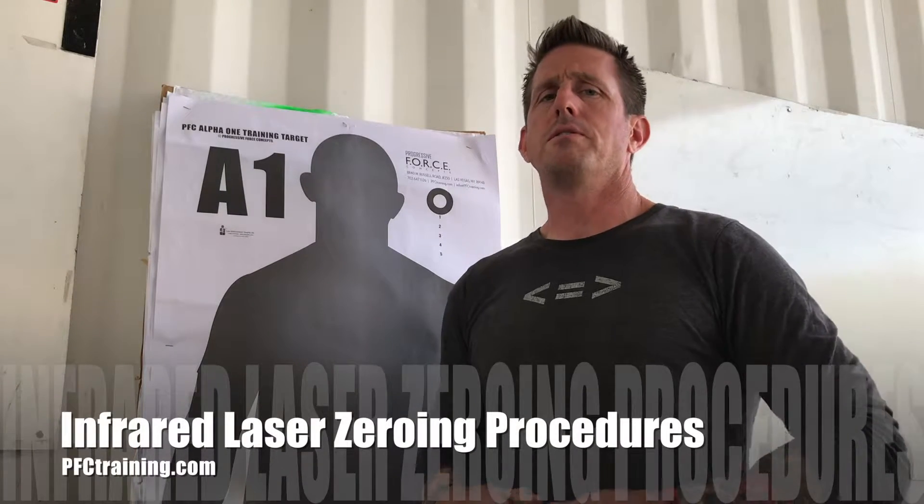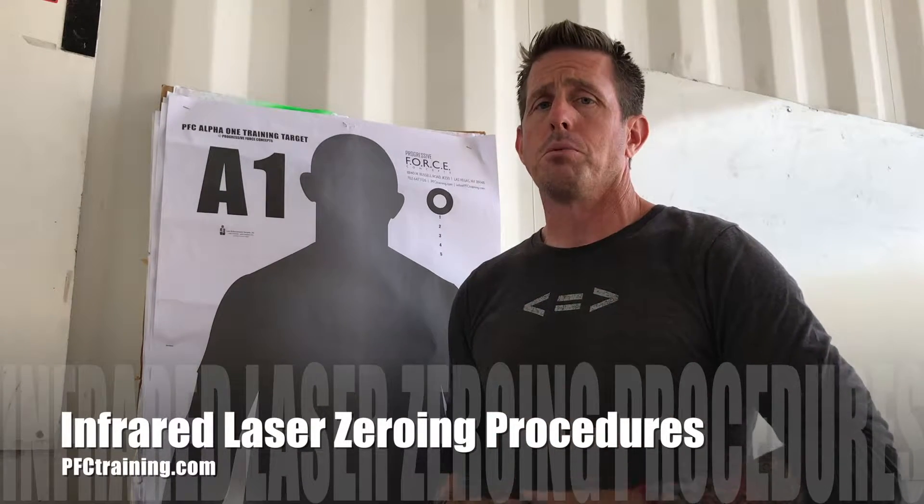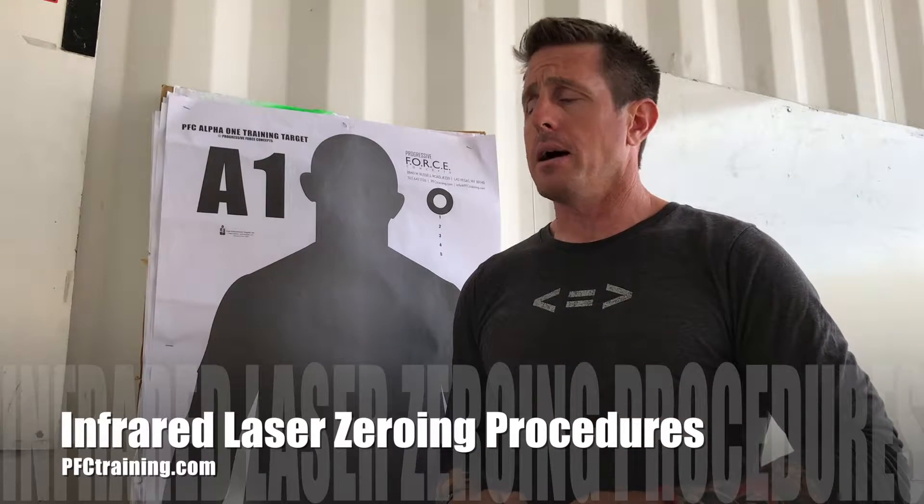Hey guys, Brian from PFC here with a requested video by some of our students who are downrange deployed right now, putting the hurt on the bad guys. This one pertains to the zeroing of the infrared aiming laser on the weapon system.